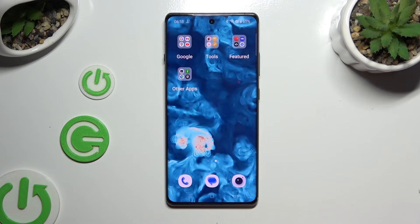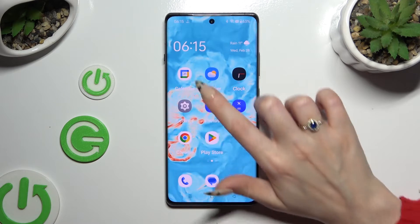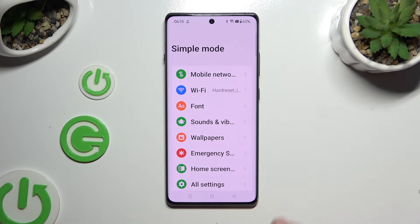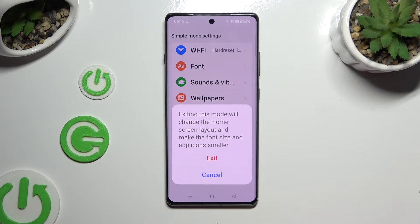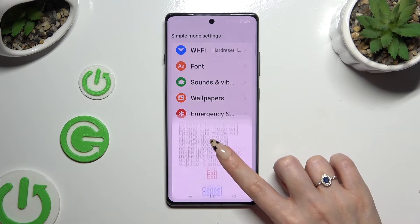To go back to the standard one, click on settings again. But this time scroll all the way down and click on exit simple mode. Then confirm your choice in the pop-up.